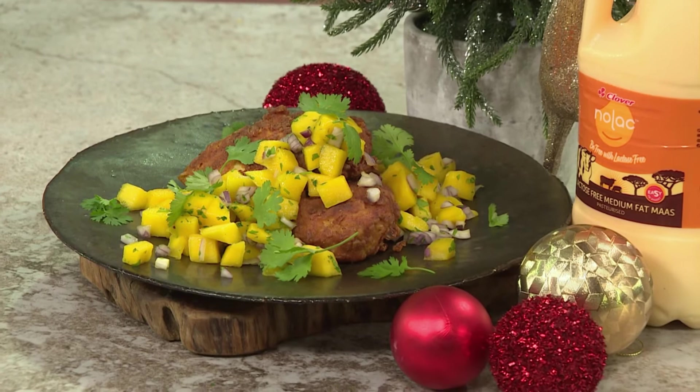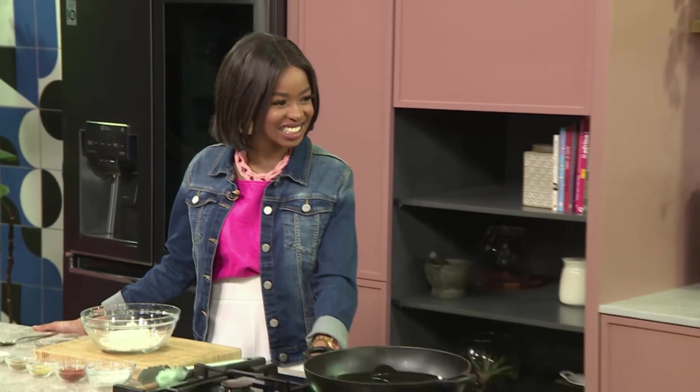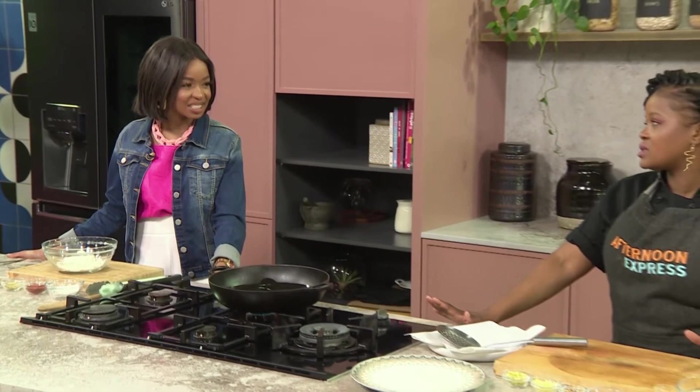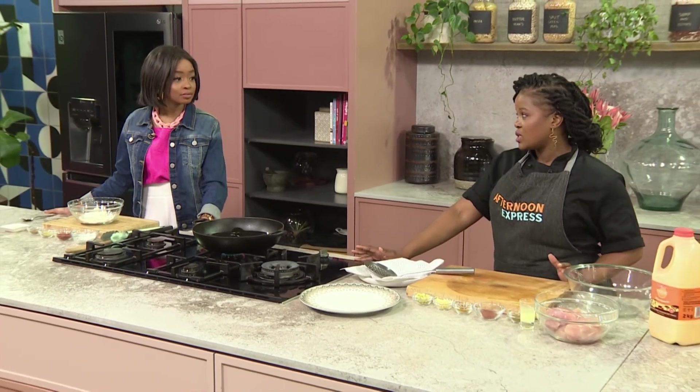Ever thought of masala and fried chicken? I think yes, but not on purpose. So what we're going to be doing is putting a different kind of twist on it, because normally fried chicken has those basic spices — paprika, cayenne — none of that. But now we're putting masala into it.